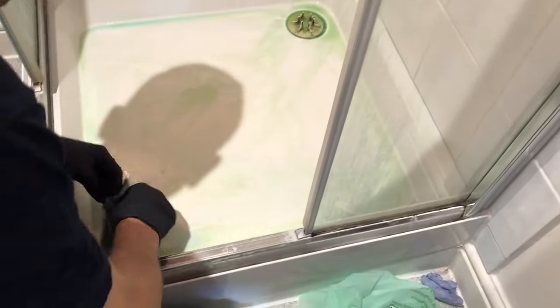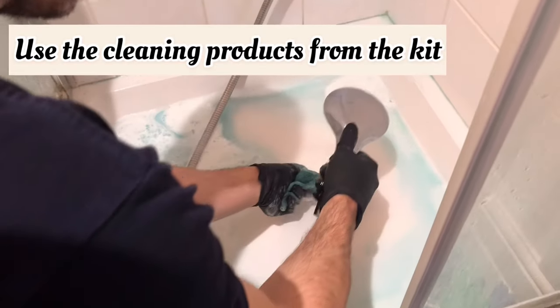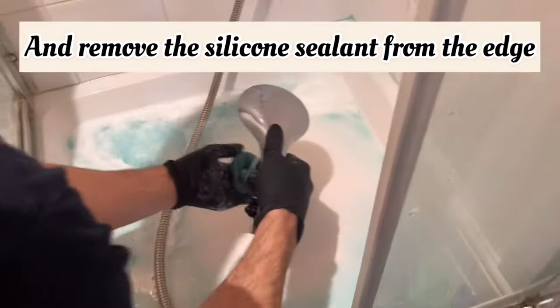As with all resurfacing, start off by giving the tray a really good clean, then a good thorough rinse. Dry everything off as well — make it all nice and bone dry before you start.